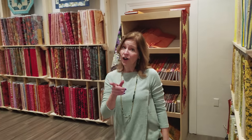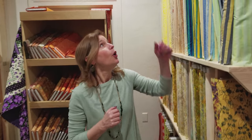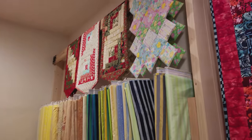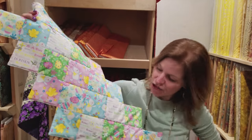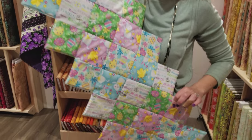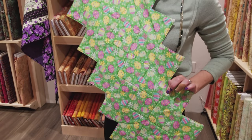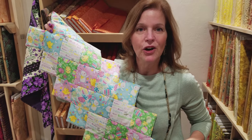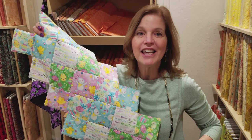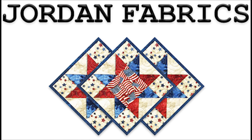Thanks for watching our tutorial today on the cat tote bag. We are going to have another giveaway — we're going to give away this beautiful jagged edge runner. It's Easter themed with really cute bunnies and Easter eggs on the back side. If you'd like to enter, we will put a link in the description below. Maybe you'll be the lucky winner. We'll see you in the next video. Bye bye!